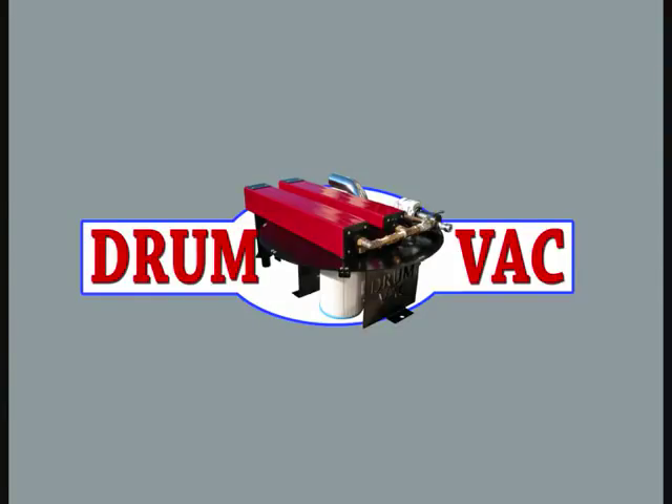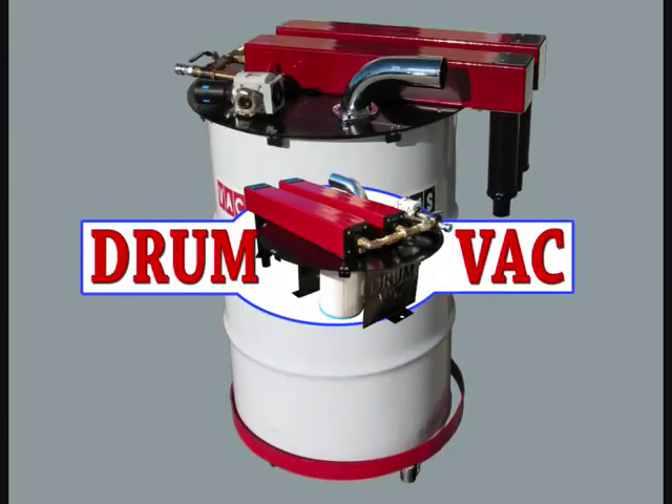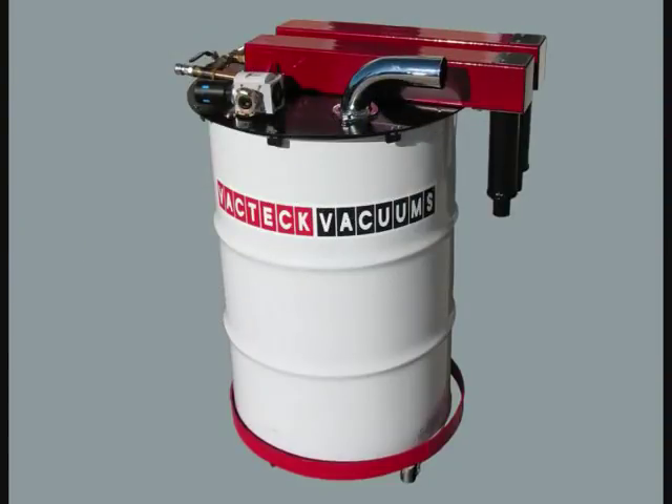DrumVac is an air powered vacuum system which turns your old steel drum into a high powered industrial vacuum. It is manufactured by VacTech Vacuums of Australia. It is cut from a laser cut steel lid which fits all drums worldwide: 55, 205, and 44 gallon.